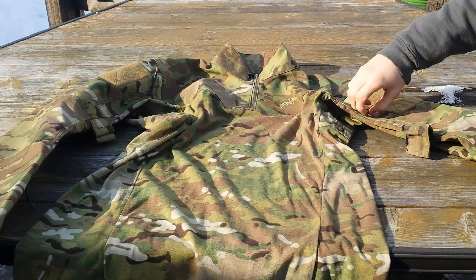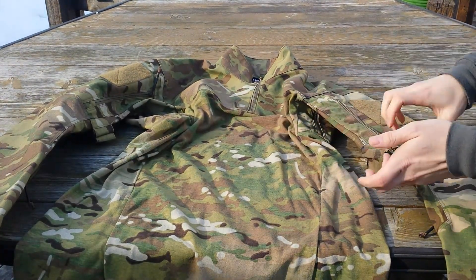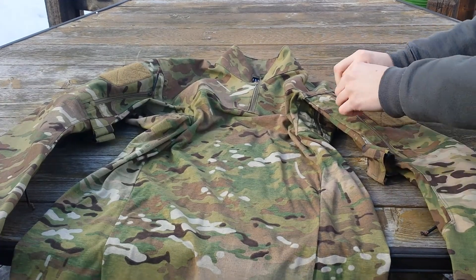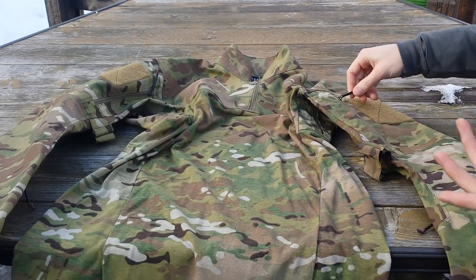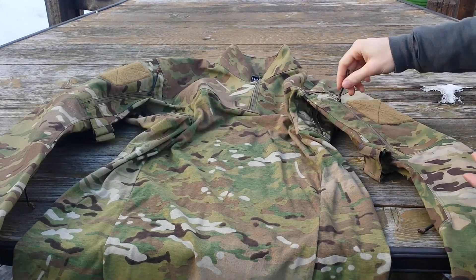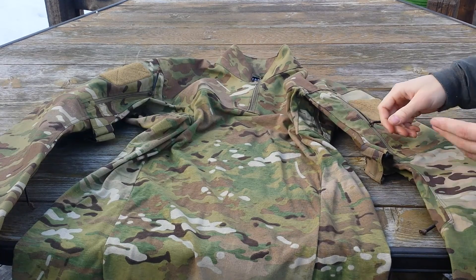We have very nice zipper pulls where all the zippers are. These I believe are YKK zippers, and they have a nice little shrink wrap on them, which keeps it much cleaner with no snagging, just in case you're walking through a forest and something opens up.